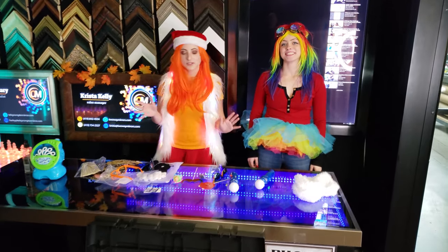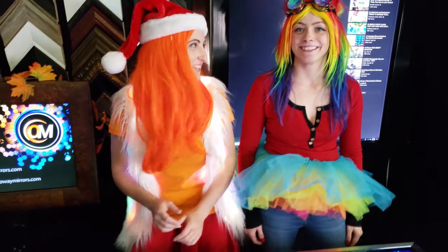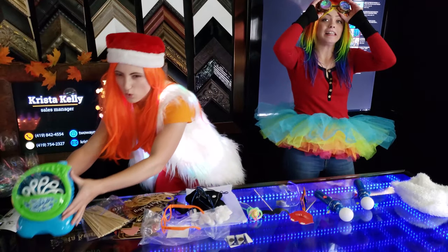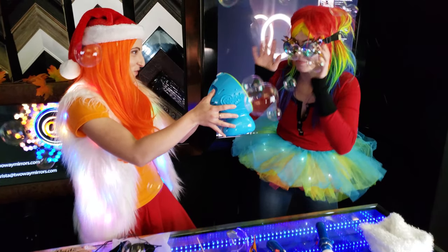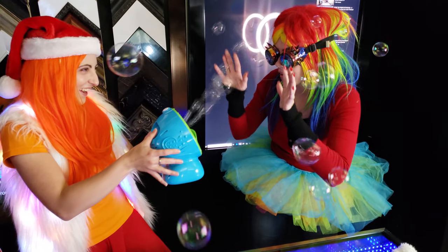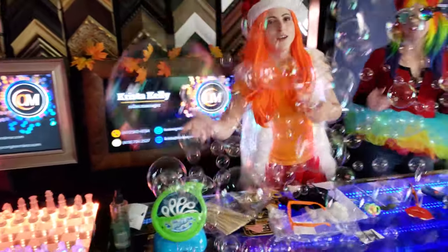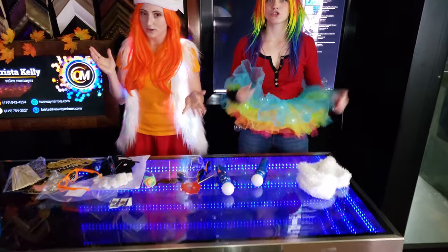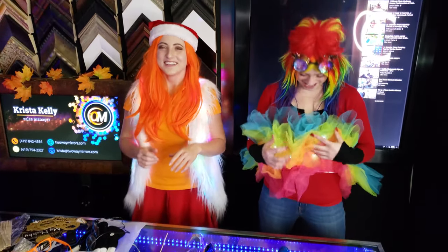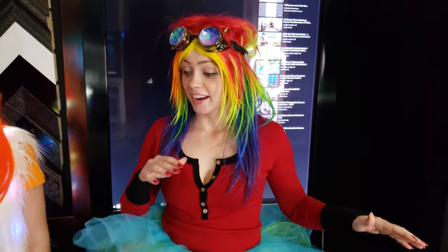So once you have your LED props set up, now is the time to get some special effects going. This includes bubbles. In bigger spaces you might also consider fog machines or strobe lights. Once you have your LED lights and your special effects, you're going to want a costume — a costume you can party in.